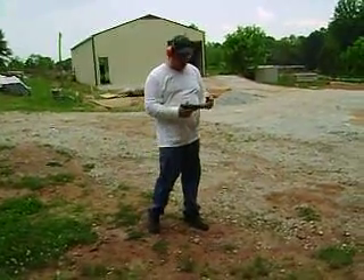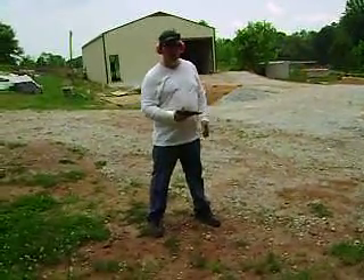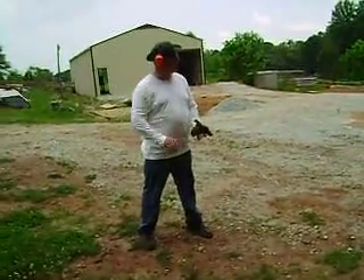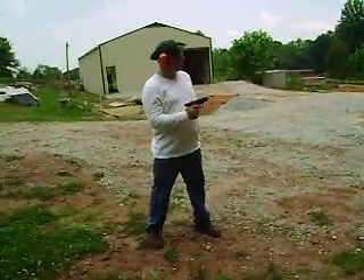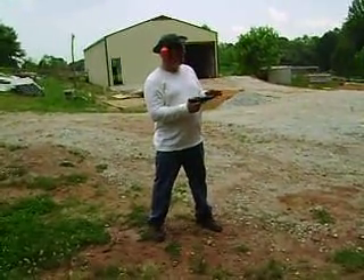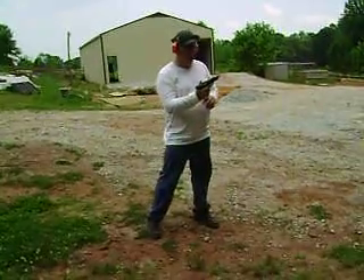I got three pistols — three 9mm: a SIG full-size, a Beretta full-size, and a Glock. I'll shoot the SIG first, the Beretta second, and the Glock third. I got 20 rounds in the SIG, 20 rounds in the Beretta, and 17 rounds in the Glock.